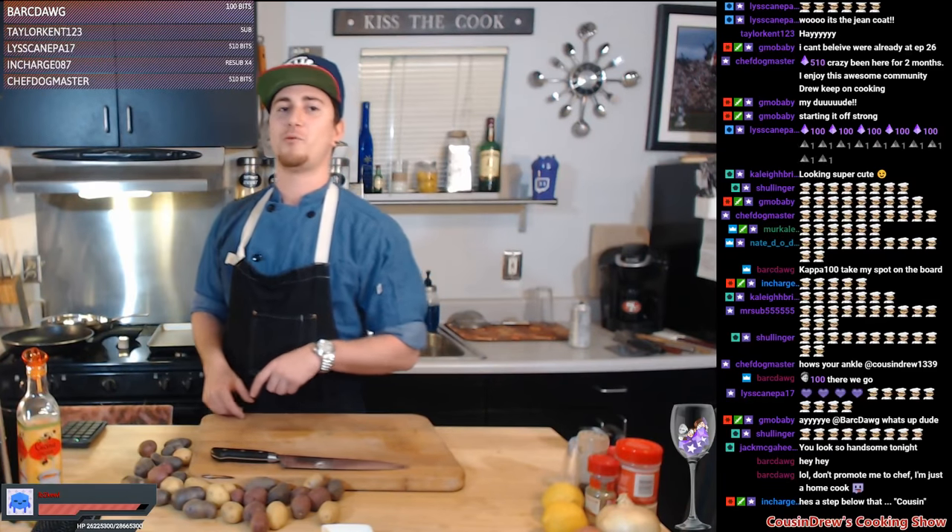I got GMO back in here and Sammy D's in the building as well — I'm gonna be feeding both my boys. These are my day one guys since I came into Thousand Oaks. GMO says I'm a step below a chef, don't promote me to meet a chef, I'm just a home cook. Hey, on Twitch you're labeled as a Twitch chef, my dog.